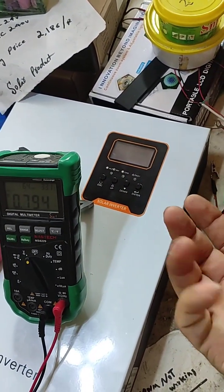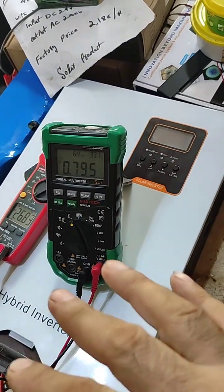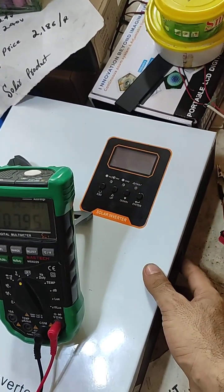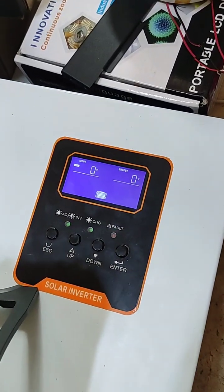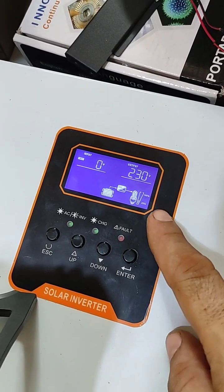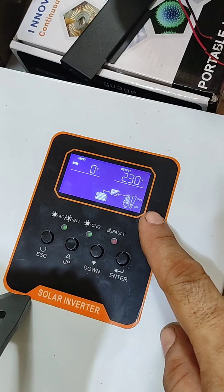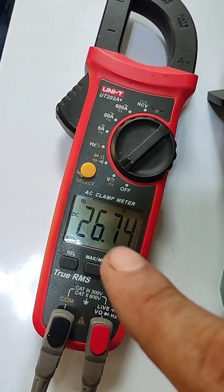First, I need to test if this inverter is working with battery or without battery, whether it's charging or not charging — let's verify everything. I switch on the inverter and it's okay, it's a soft start. We have 230 volt DC from the battery, and here is our battery voltage.